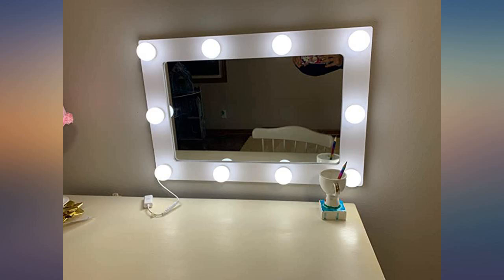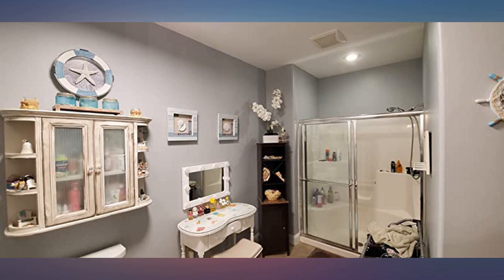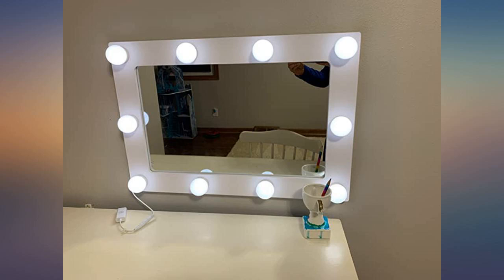I have a small makeup table and I needed a light-up mirror — this was perfect. It was easy to put together and it gives you the ability to hang it or stand it on the table. The lights are bright and I couldn't ask for more.